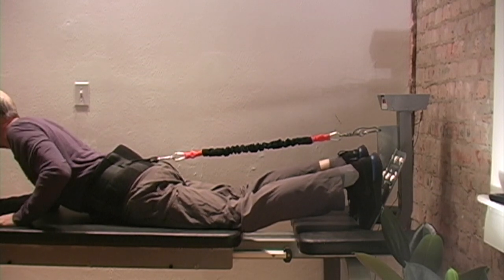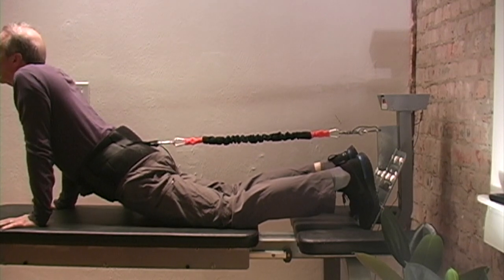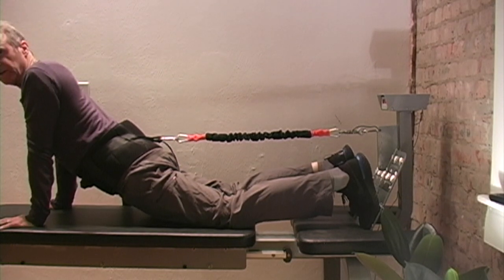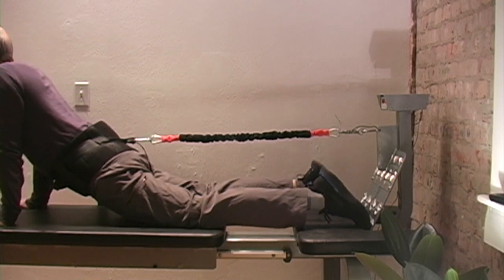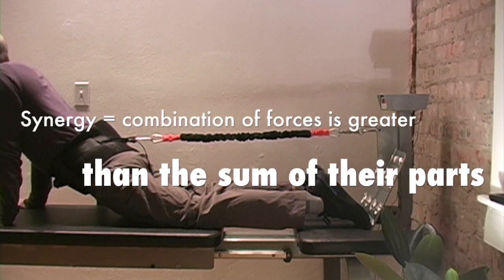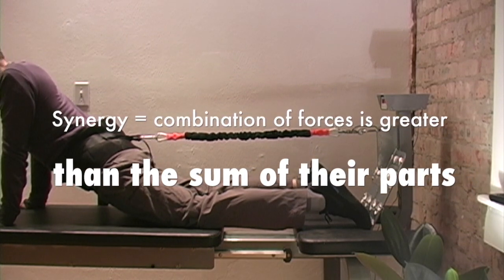When you do your press-up and you let your hips drop in — wow! The McKenzie press-up in and of itself is a very special maneuver, but when you provide a decompression stretch at the same time, now you're getting a lot of bang for your buck and you're getting a synergistic therapeutic effect.